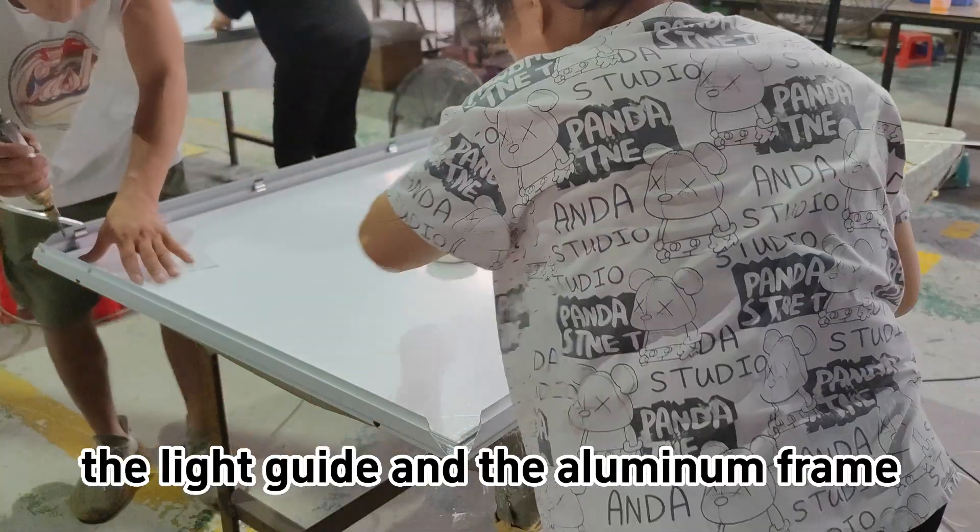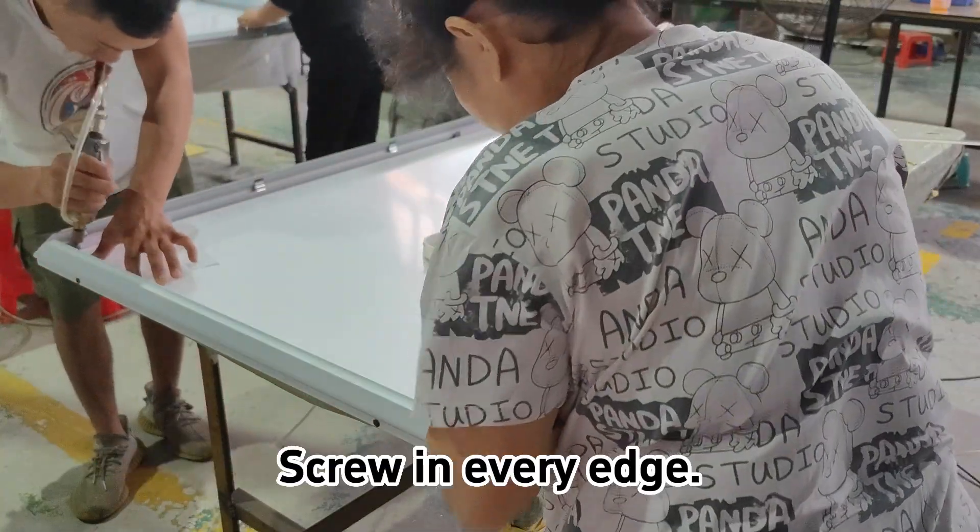To ensure a solid connection between the light guide and the aluminum frame, screw in every eye.